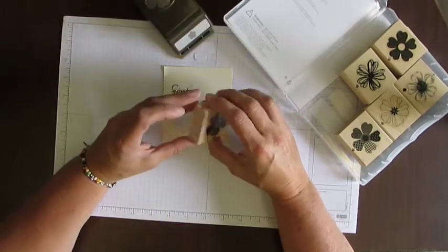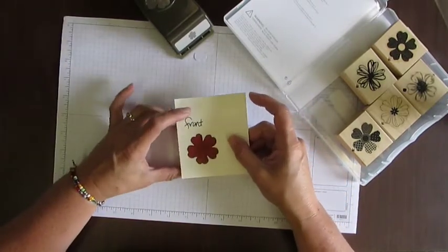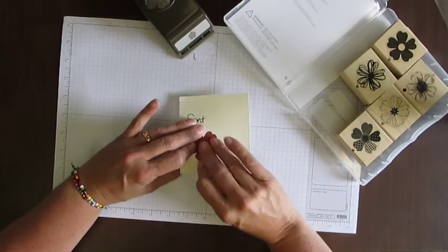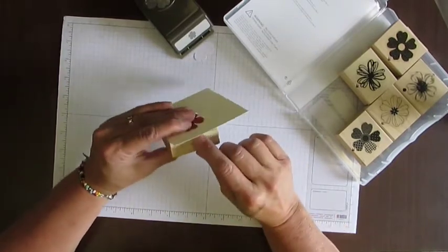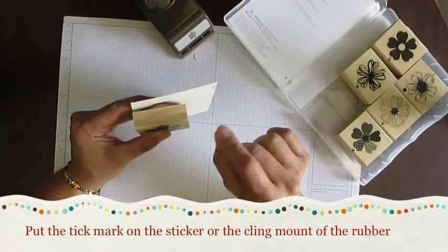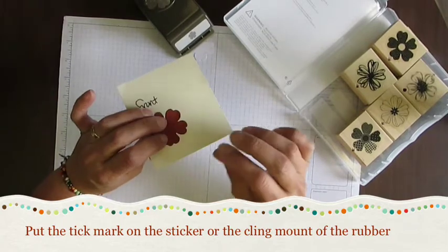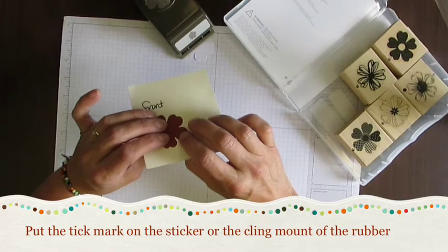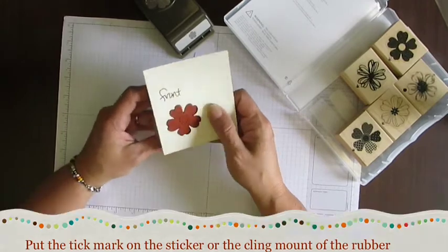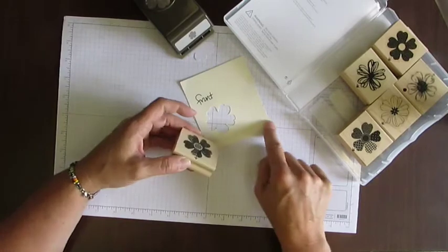If you have clear stamps, I would recommend that you do this exact same thing. Set it up, know that that's where the front is, and this would be the bottom. Then what I would do is take a little tick mark — you know, on the clear stamps just put a little dot or arrow on the back of the clear spot, on the sticker or on the foam adhesive that sticks to the clear stamps — just so that every time you set up your stamp you'll have that little arrow there and you'll know that should be the bottom edge of your cardstock.